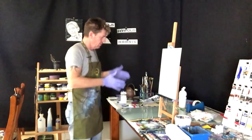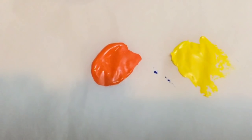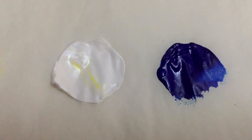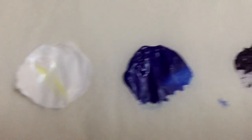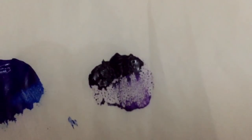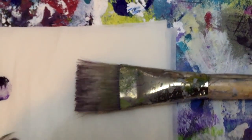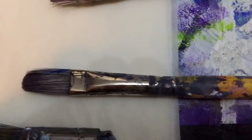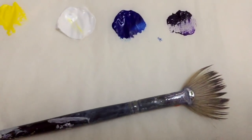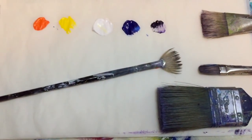Let's get into the paints. We have cadmium orange, mid yellow, sculptured titanium white, phthalo blue — which comes great with white blended in — and dioxazine purple. The brushes I'm going to use are my scenery brush, my filbert brush, my blending brush, and a hog bristle fan brush.